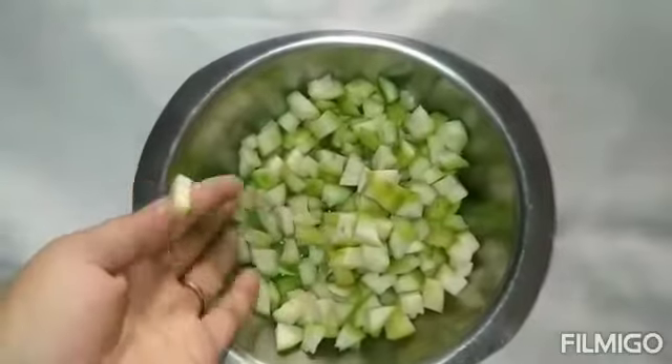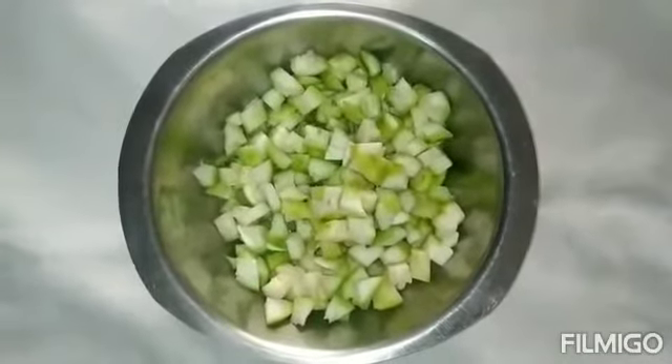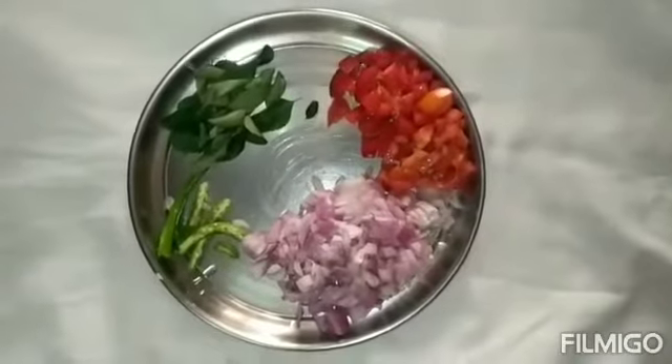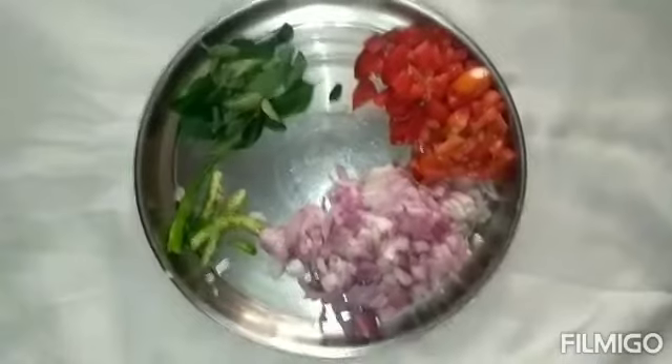Today I am going to make a vegetable paste. I will put 2 onions, 2 tomatoes, and 5 tomatoes.